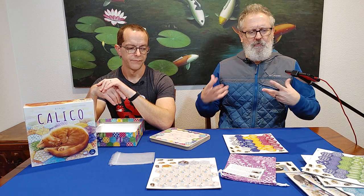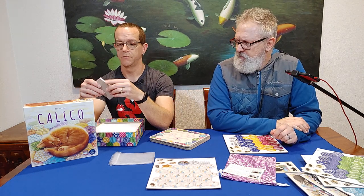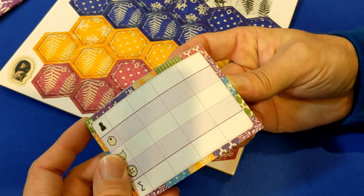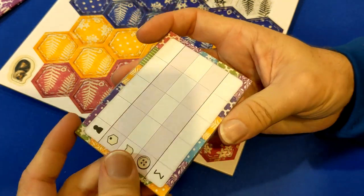So this is more than just an unboxing — it's really us talking about the game, kind of a preview, review, and unboxing at the same time. And the last component: we've got the score sheet — colored score sheet — and there are plenty of them.